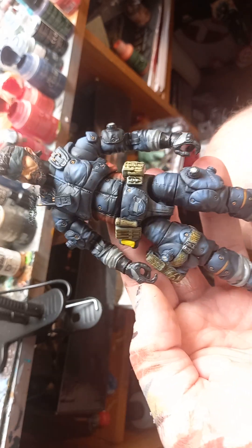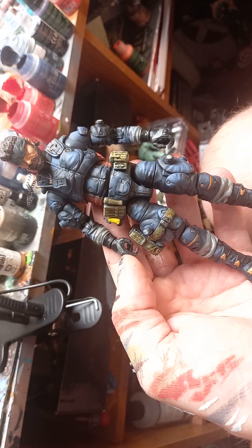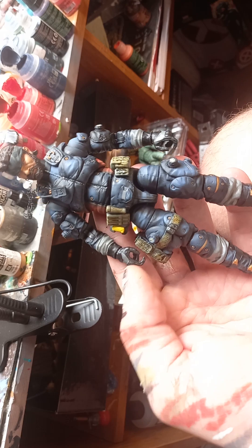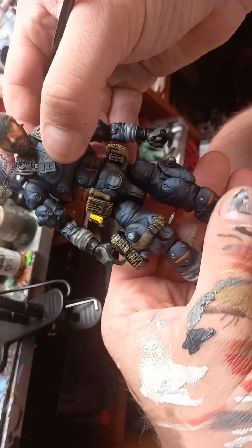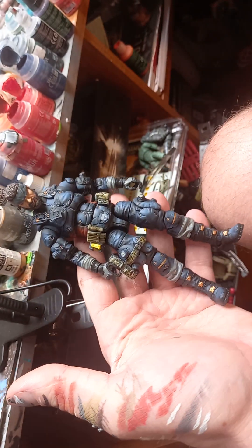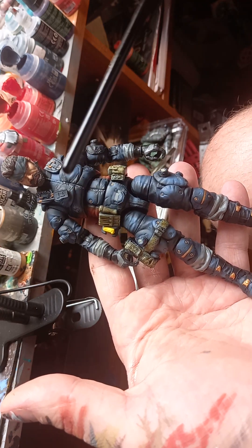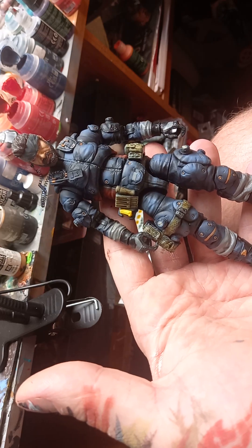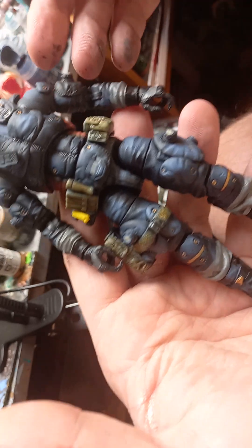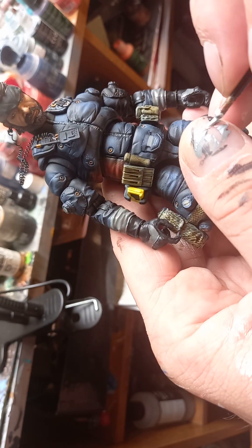I'm just doing a little concept piece — my own version of Snake from Metal Gear. I was trying to make it as Hideo Kojima slash Shinkawa Yoji — the concept artist for Metal Gear Solid — as true to their style as possible. So if you look at his little buckle here...